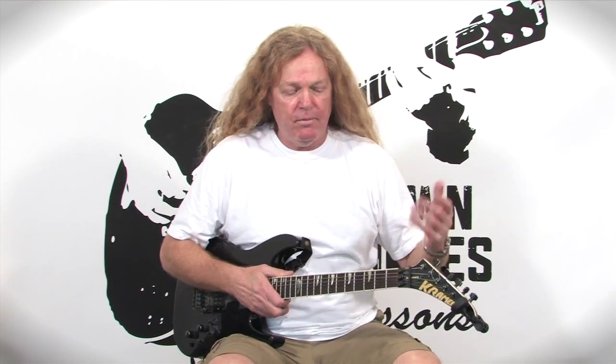I was just jamming the Phrygian dominant mode. What we're going to do is show you some cool chords you can use for songwriting and jamming with your buddies. These are great chords to use — a lot of fun.